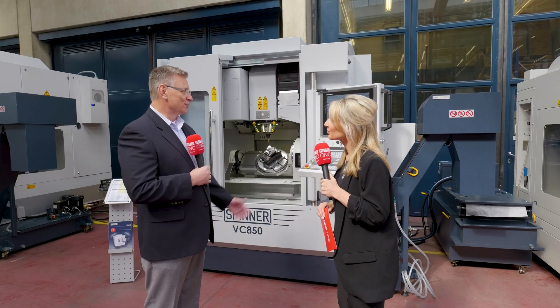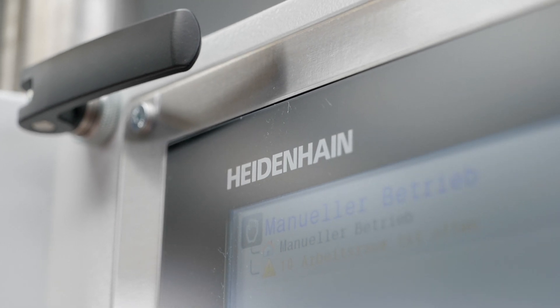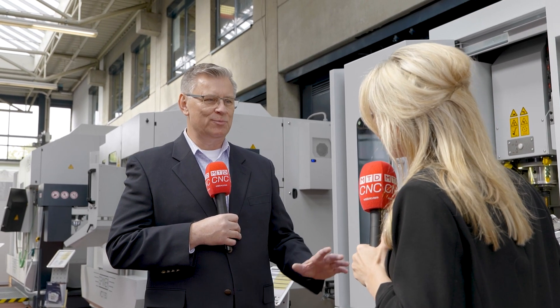And the controls? That's a very important part of the machine. This is a Heidenhain TNC 640 — a very high-power, fast-processing controller that can handle a lot of code, push it out to the servos, and provide fast machining capability without the jerking and vibrating. It's very smooth and that translates into your surface finish and part quality.